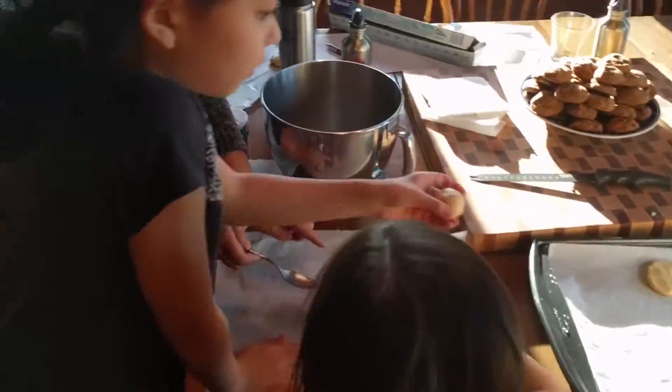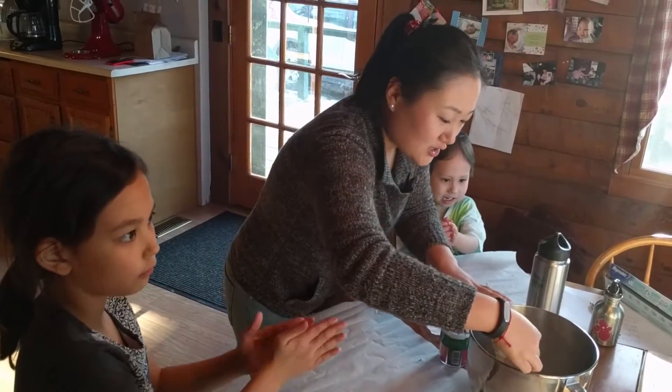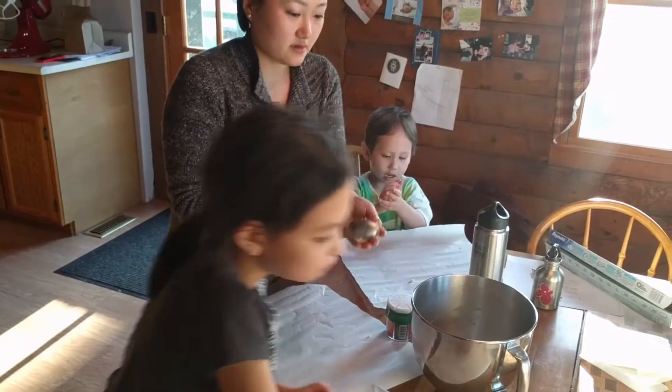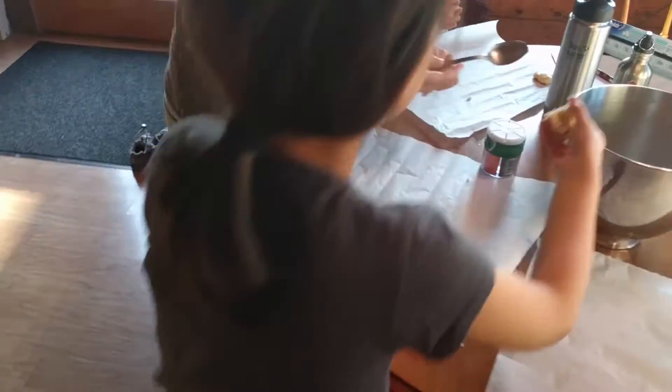Here you are! This is Emma's first time making cookies too! So we're making — what are we making? Emma, what are we making? White chocolate chips! White chocolate chip cookies! Sugar cookies! Oh yeah, sugar cookies! For you, Kyra! So Emma, are you going to show us how to do it? Yes! Okay, show us how to make a cookie!